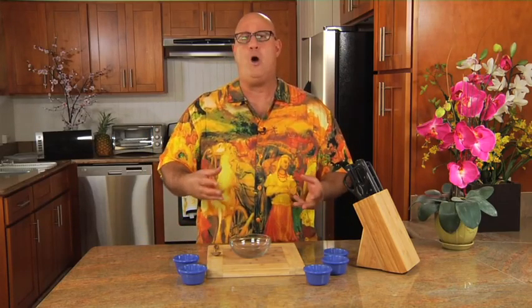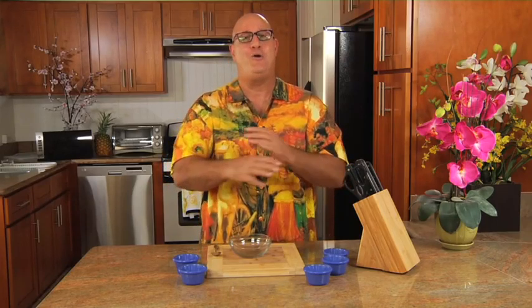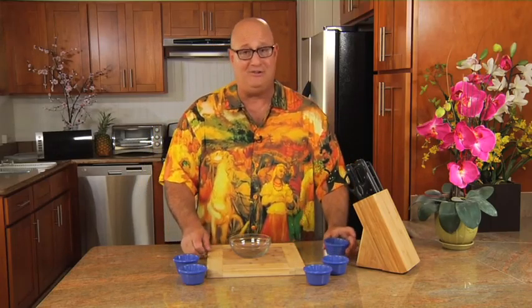I like using a dry rub because it incorporates all those ingredients that you want in your meat, fish, or vegetable, so you don't have to sprinkle them on later and not really get the benefit of that full flavor. So it's nice and easy.